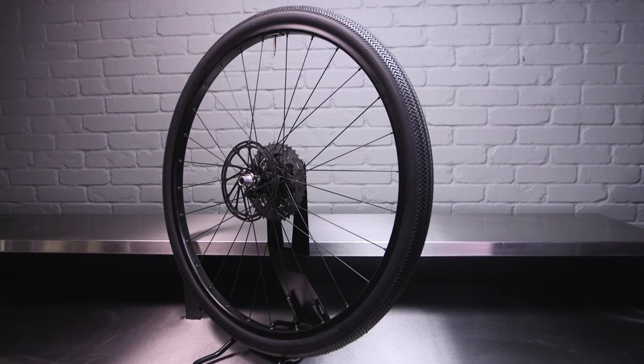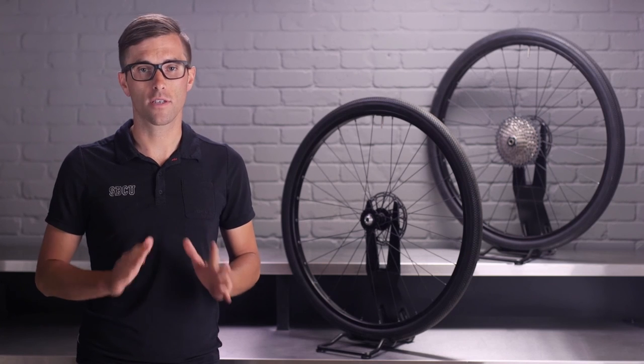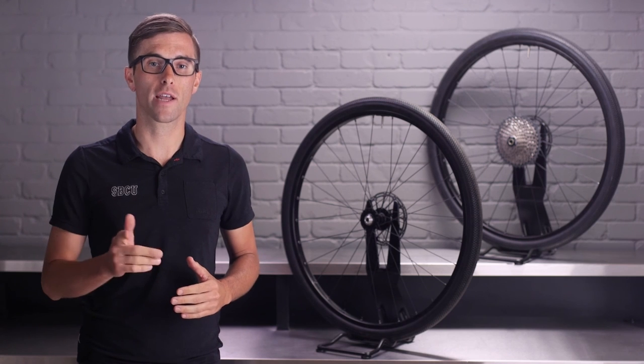When you want a mixed terrain tire that is smooth, durable, and has tons of grip, look no further than the Sawtooth. Stop into your local Specialized retailer to pick up a set for your next adventure.